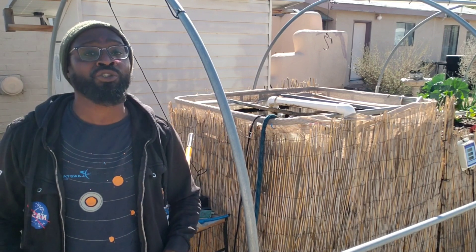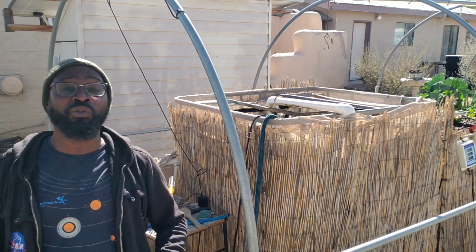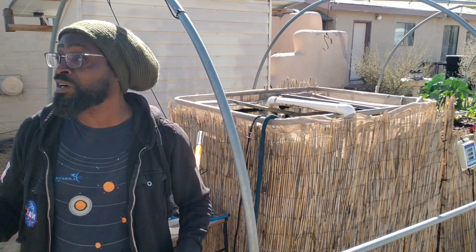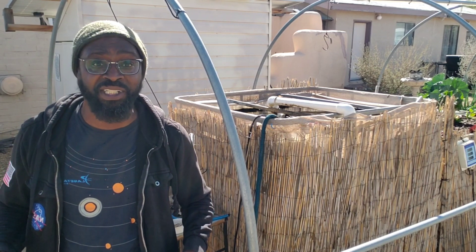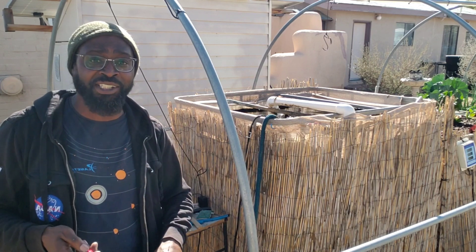Another beautiful thing about our tilapia over here is that, although they are over two years old, they have been through the hottest summer and the coldest winter in the history of Tucson. So if you've ever seen tilapia built for Tucson and the desert, it's these bad boys right here. Let me get the transplant and a few more.